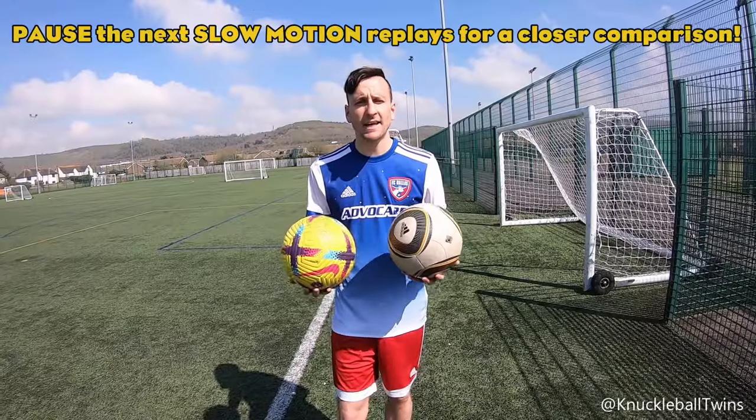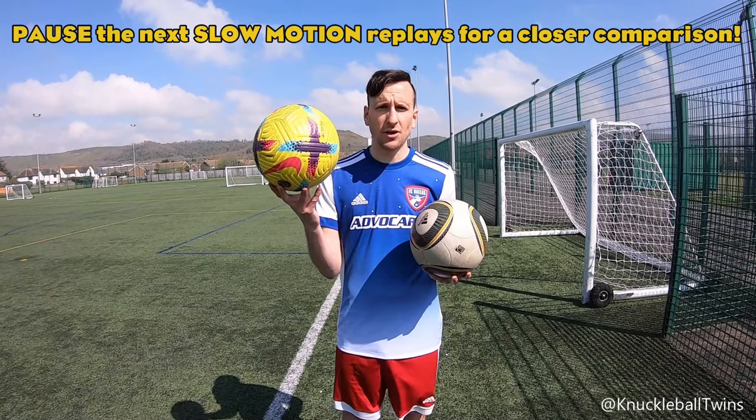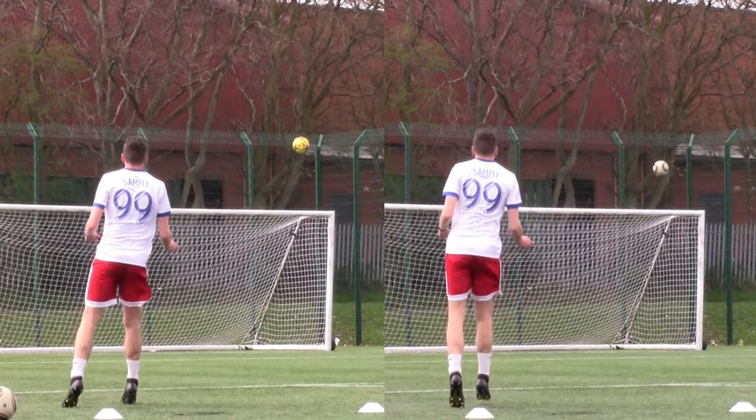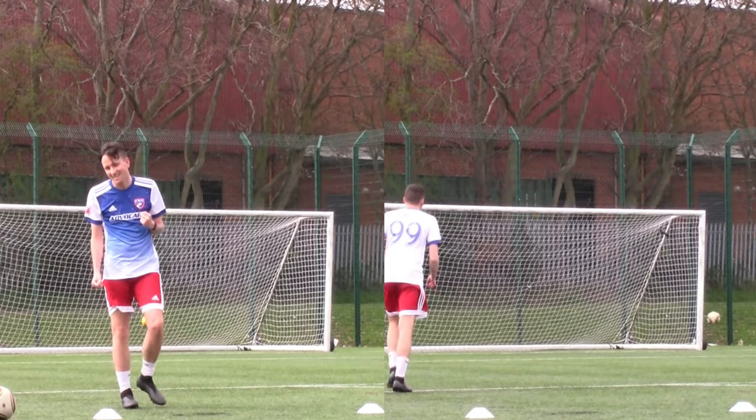Yes! There you go guys — you have just seen a knuckleball with the Adidas Jabulani and the Nike Flight Ball. Both had very similar placement in the upper 90 part of the goal. The Jabulani had more of a dead ball vibe to it, whereas the Nike Flight was more dipping from what I remember.